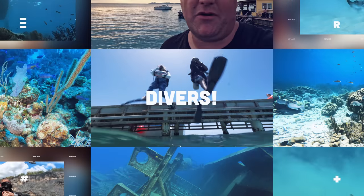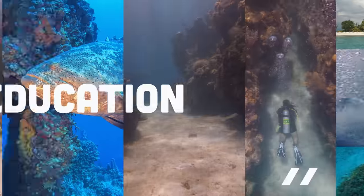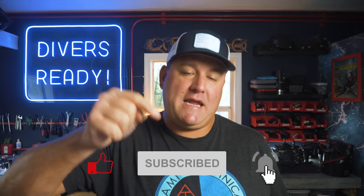Today we're talking about the one massive mistake that most new divers make and how to correct it. Ladies and gentlemen, welcome to Divers Ready. Thank you so much for joining me. It's time for a classic Mouthpiece Monday where I share scuba industry hints and tips to make you a better, safer diver. If you want to be a better scuba diver, make your next dive on our subscribe button and we'll dive straight into it.